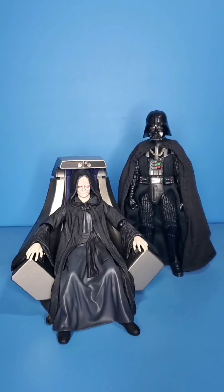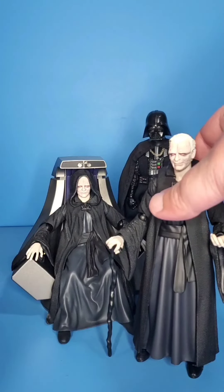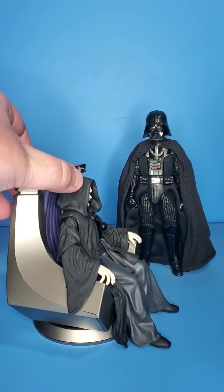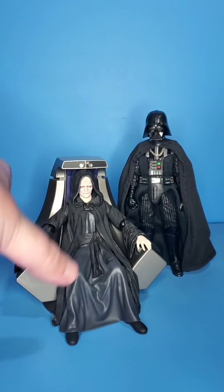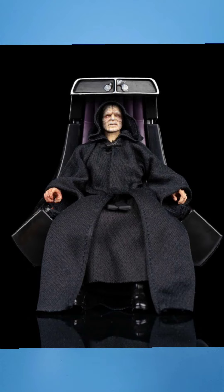So obviously first off you can see right here the Emperor on Throne. This is the SH Figuarts version which also comes with a second Emperor figure. But he only comes with one hood, so SH Figuarts kind of dropped the ball on that one in my opinion. Great set — basically two whole figures. This guy's obviously sculpted to sit down though. It's an amazing set and I had the Black Series one before this. The Black Series Emperor in my opinion is just lacking.